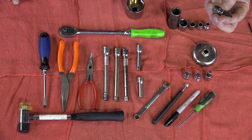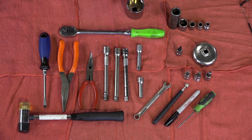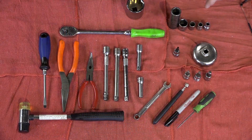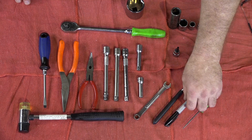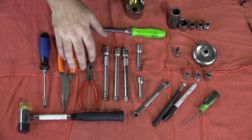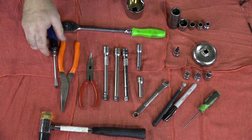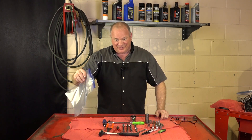Most importantly, you want to make sure you have a T30, because there are a couple of bolts on the output shaft of the transmission. They're not Allens — they're going to be a little star configuration called a Torx, so make sure you have one of those. Other than that, just a decent ratchet, a few different extensions, a pick tool, a magnet, a 10mm wrench, a hack saw, a couple pairs of pliers, a soft blow hammer, a flat blade screwdriver, and plenty of ziplock bags to keep all this stuff organized.